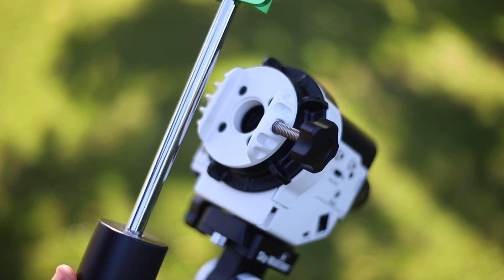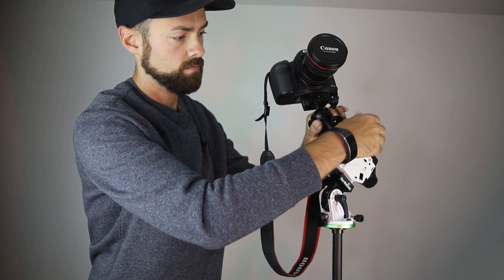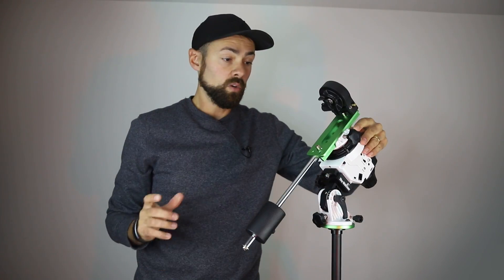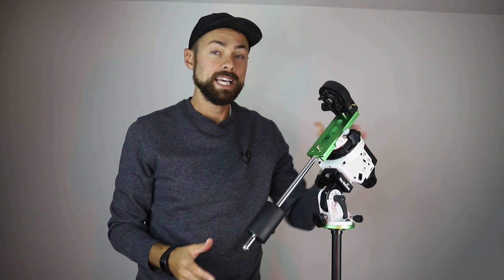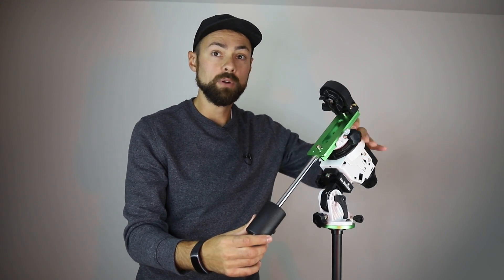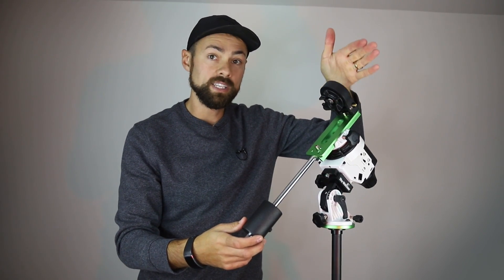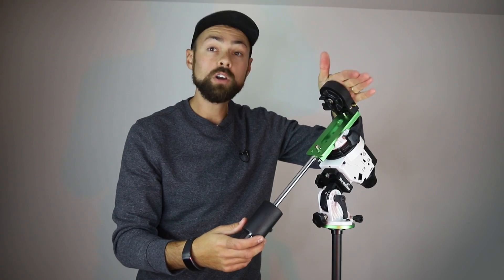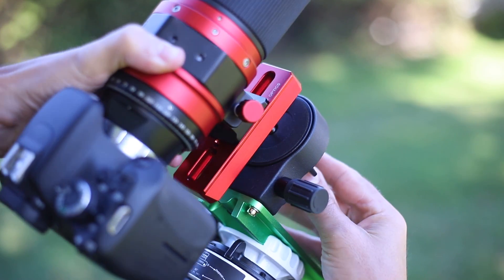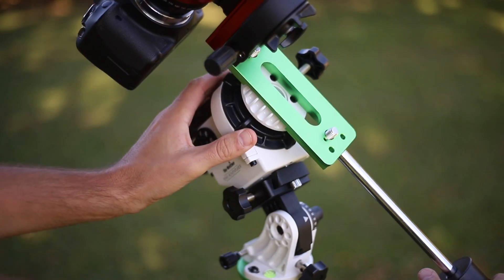This is going to slide right into the dovetail and right into the mount base. When you're using the mount in this mode, if you have the pro pack you get this counterweight shaft and a counterweight. Right now it's not balanced because it's bottom heavy, but then you can attach a telescope to the declination plate here, or your camera or ball head adapter. You have more options because you can balance the load better — this is the option you want if you're going to mount a small telescope.